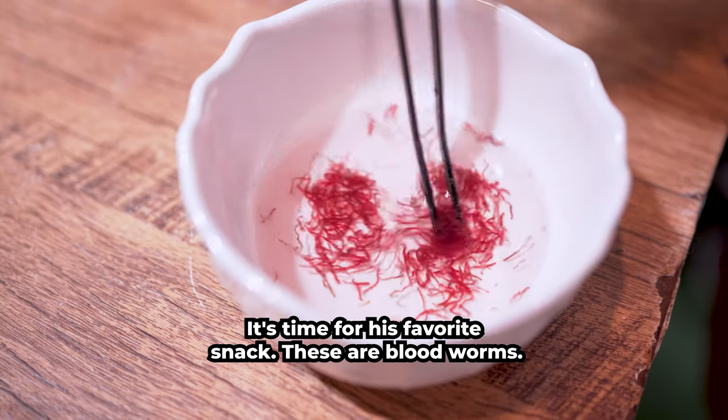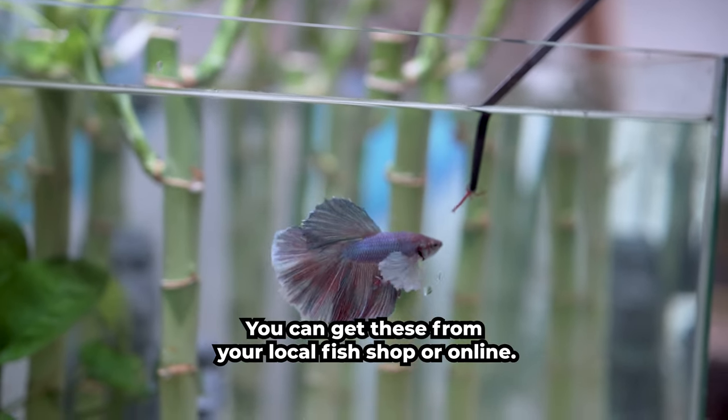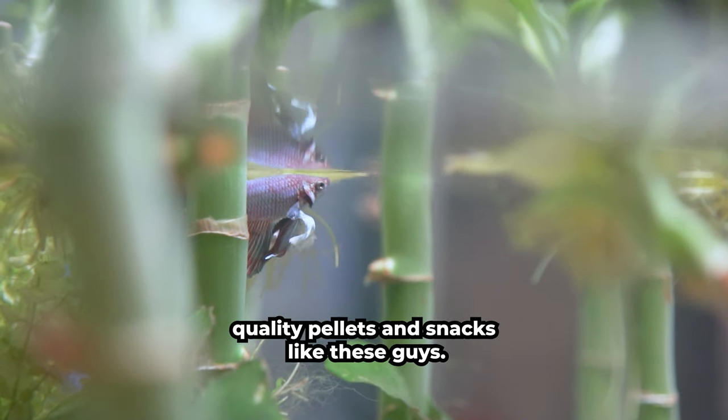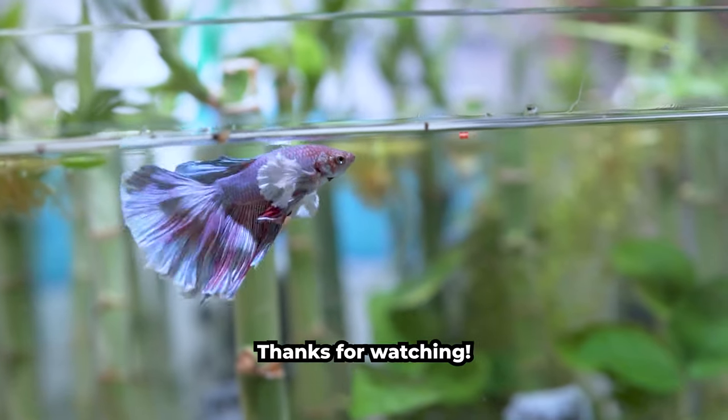It's time for his favorite snack — these are blood worms. You can get these from your local fish shop or online. Be sure to feed your Betas a varied diet of high-quality pellets and snacks like these. Thanks for watching!